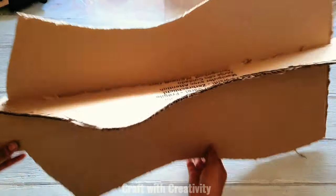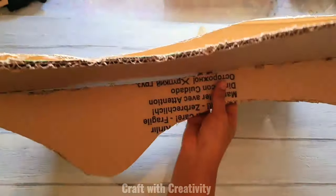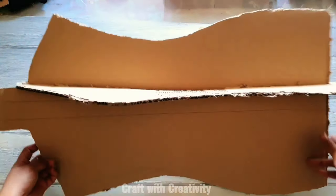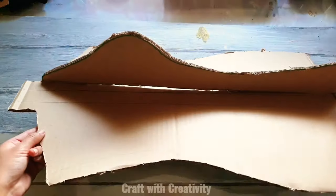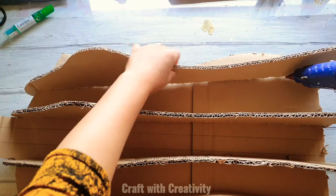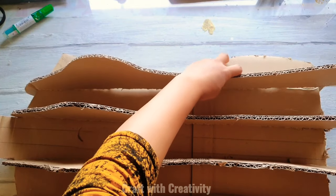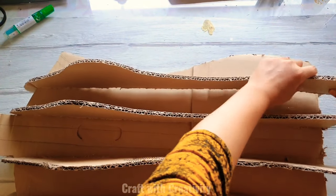For my Spanish viewers, I will be posting this video later on my Spanish channel as well — I'll put the link in the description box. Then I will be sticking these pieces with hot glue into position.